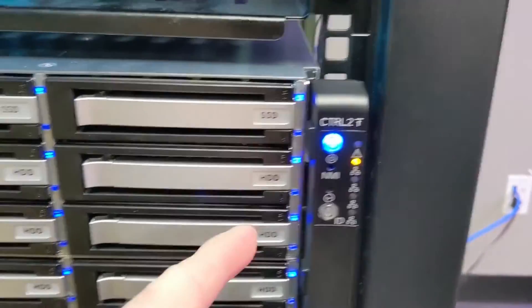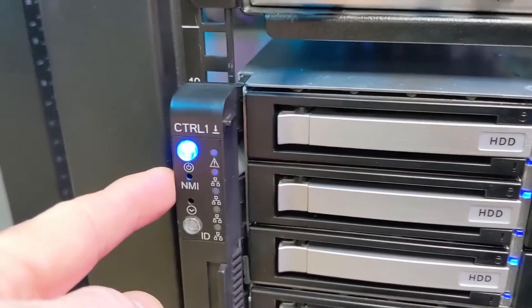One thing I'll point out is on the ears on the front: each controller has its own power button — not one power button for both controllers, but controller one and controller two controlled from each side of the ears.